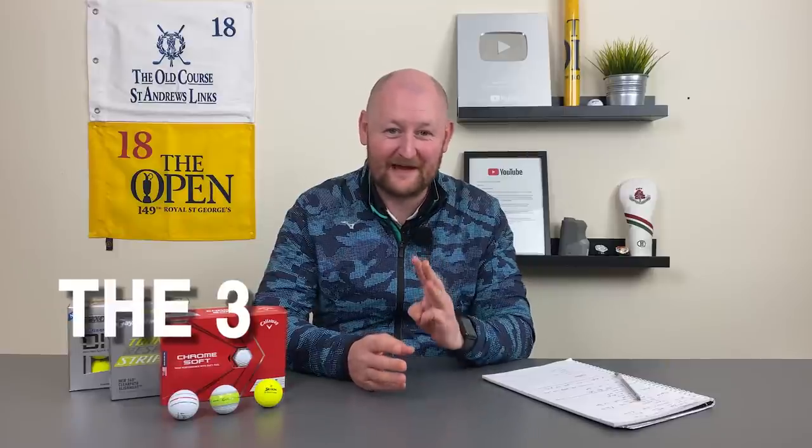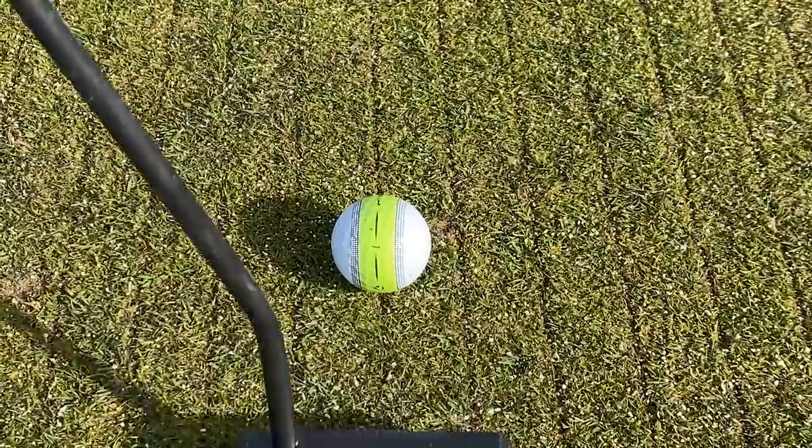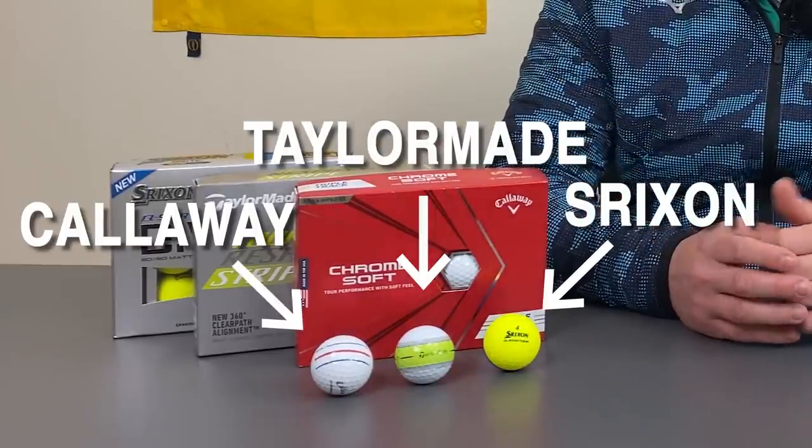Today we're going to talk about the three most talked about golf balls in golf at the moment. The three balls we're going to be talking about are the Srixon, the TaylorMade, and the Callaway. We're going to talk about what the balls are, what the benefits are, how they actually perform, and my thoughts on them. Let's get stuck into it.